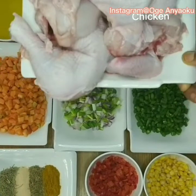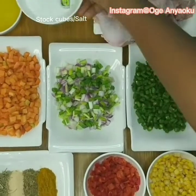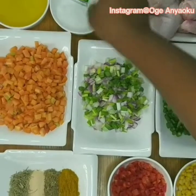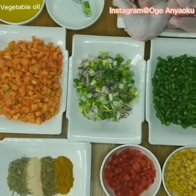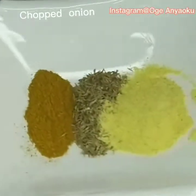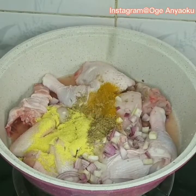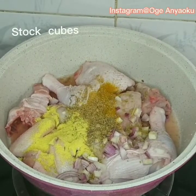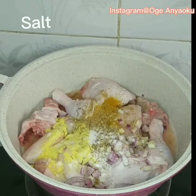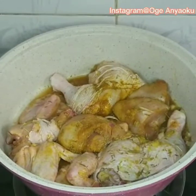I have my chicken which is already washed and clean. I have my salt, stock cubes, and vegetable oil. I'll start by seasoning the chicken — I seasoned with my chopped onion, curry powder, thyme, and chicken seasoning, then added stock cubes, salt, and ginger and garlic paste. I give this a good mix.